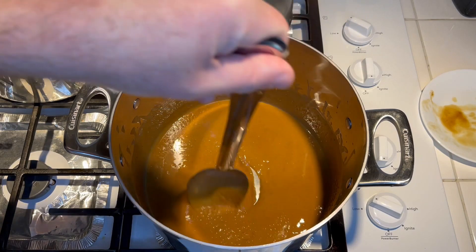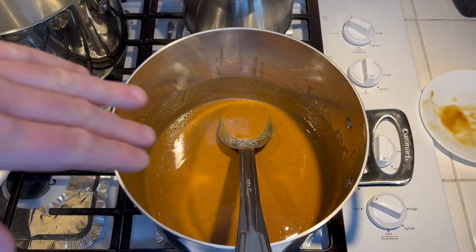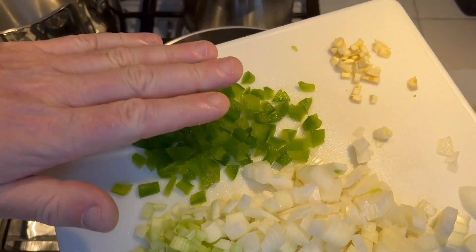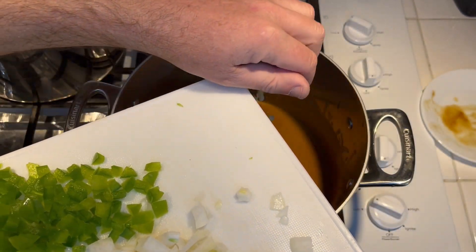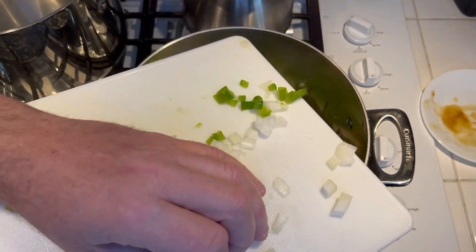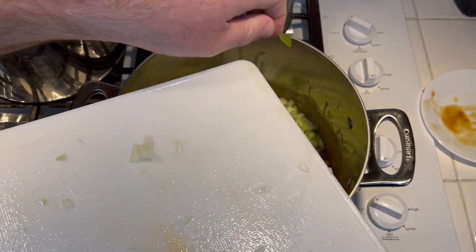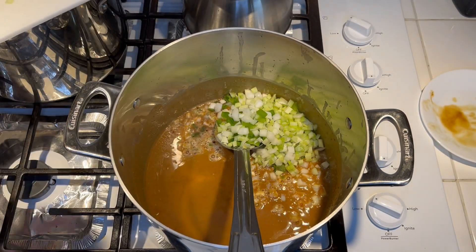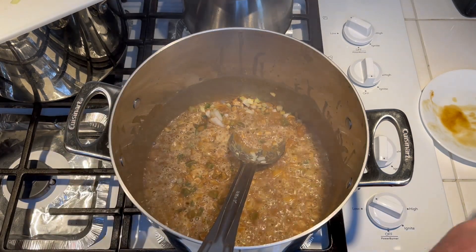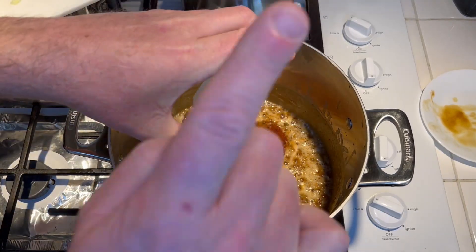Believe it or not, this took around 50 minutes. Once you get the roux browned, add one medium onion, a stalk of celery, one medium bell pepper, and one clove of garlic. Adding the vegetables will stop the roux from cooking, so get it to your desired brownness first. Mix it all up and also add a half tablespoon of paprika.